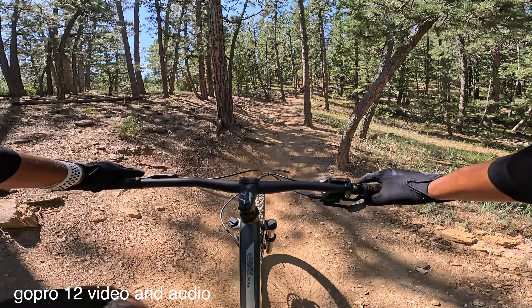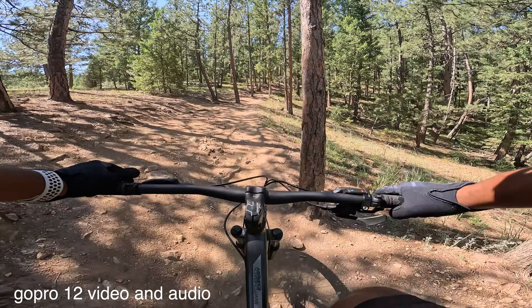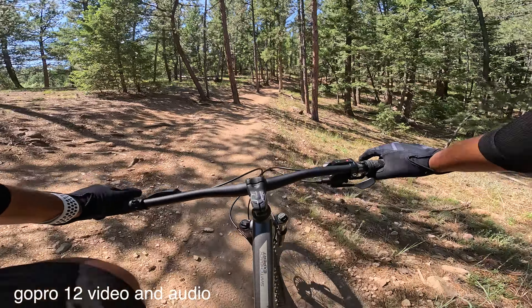Now let's jump into some trail footage so you can see the POV and hear the audio. After that we'll get to the nitty gritty so you can decide whether you want the DJI Action 4 or the GoPro Hero 12.